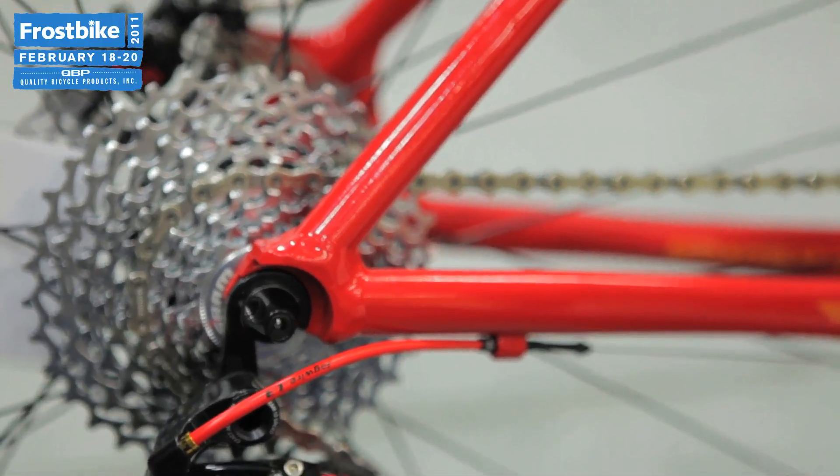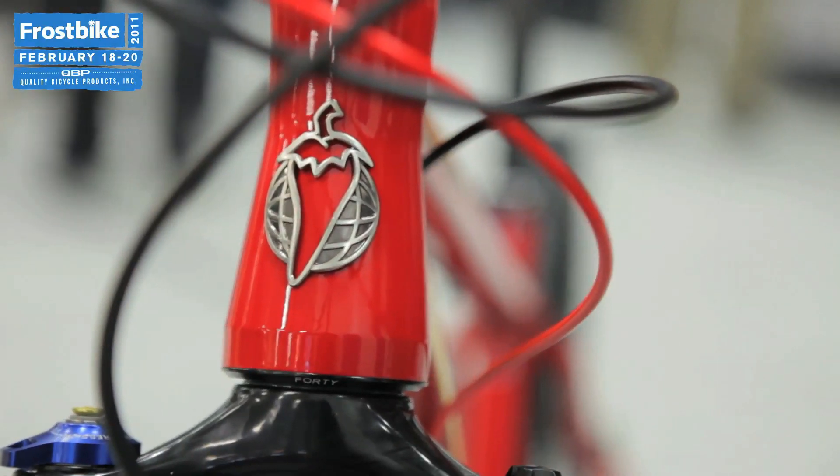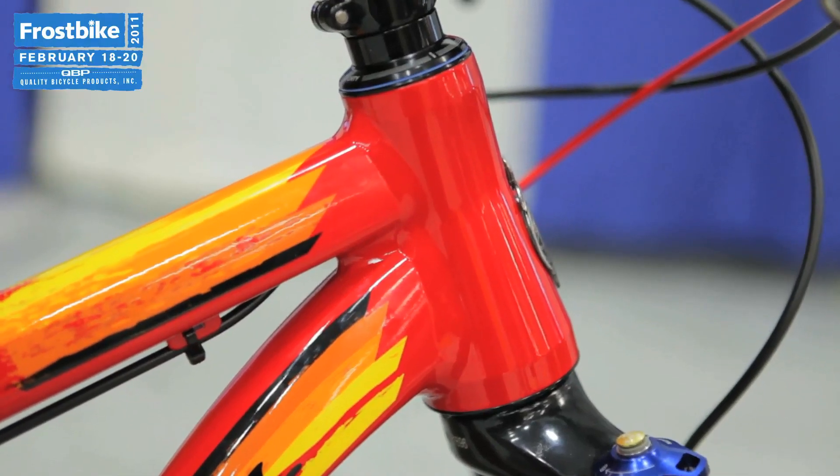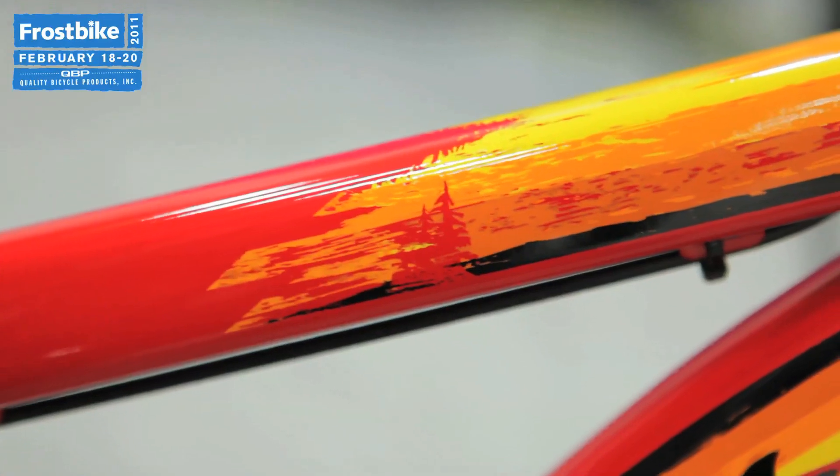It has some great details, such as the PressFit 30 bottom bracket, the tapered head tube, the hydroformed top and down tube — the same tubes as the Spearfish — and our flattened trademark chainstays and seatstays to help increase vertical compliance of the ride quality and keep it stiff side to side.